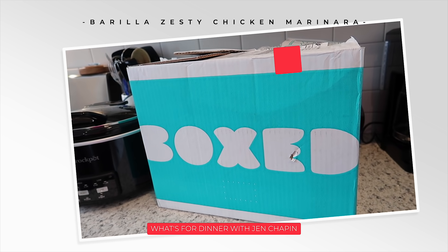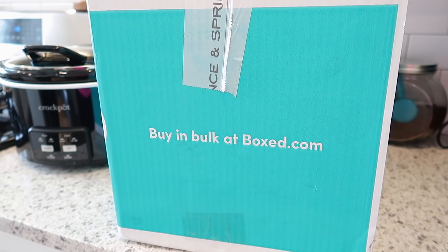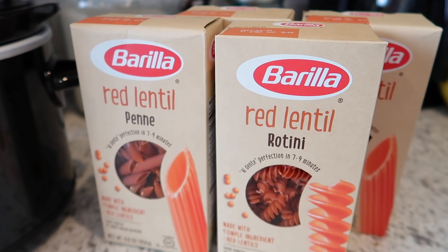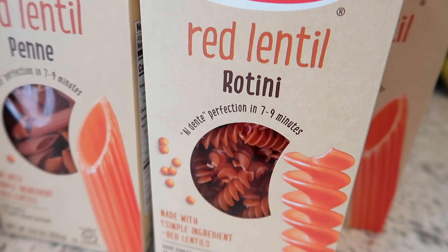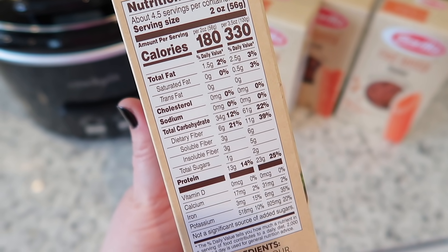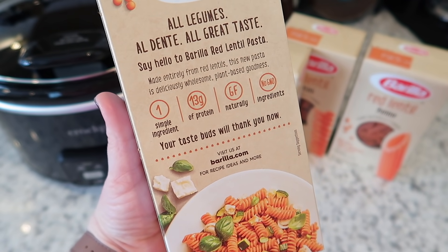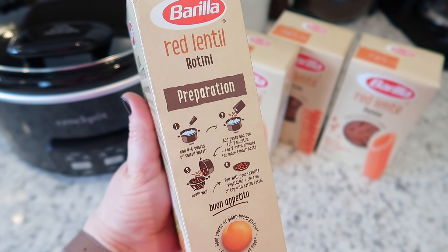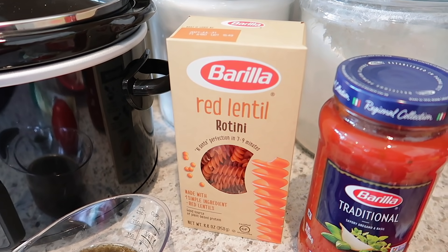Today's What's For Dinner video is sponsored by Barilla. I'm super excited to be working with them along with Boxed.com to bring you guys a great deal on some Barilla pasta. If you haven't heard of Boxed.com, they are a website where you can buy in bulk with no membership required, so you can save time and avoid the crowds — it's super convenient. Today I'm featuring a recipe with Barilla's new red lentil pasta. It's made with one simple ingredient: red lentils. I have the rotini and the penne shapes here. The Barilla red lentil pasta is a great source of protein and an excellent source of fiber. It's also gluten-free, non-GMO verified, and meets the standards people have come to expect from Italy's number one brand of pasta, Barilla.